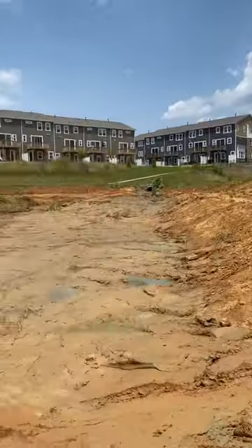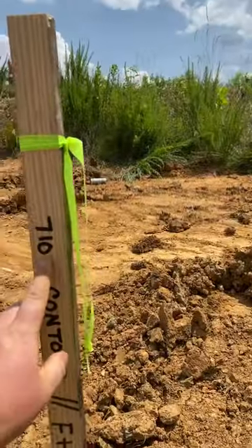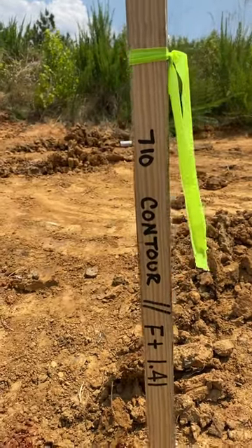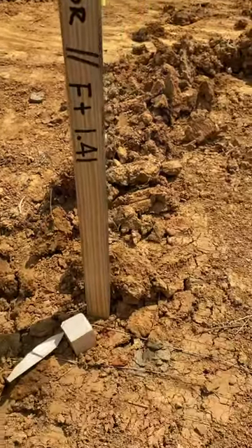I'm going to teach y'all how to read a grade stake real quick. We're grading this pond contour line, which is your elevation. There's a 710 that runs all the way around this pond and it's off of a hub.